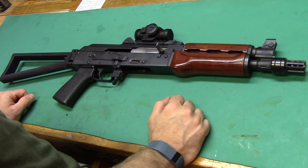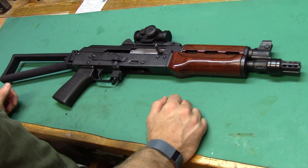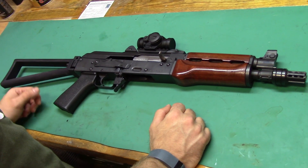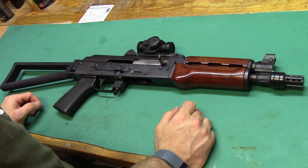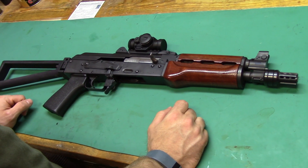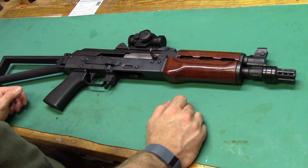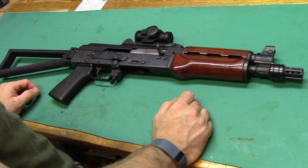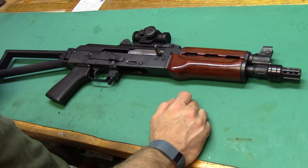A couple of my friends asked me during the whole process why I ended up going with the actual SBR stock setup rather than picking up the SIG pistol brace that you can mount on here to make a pseudo-short barrel rifle. Everything I read online said the SIG brace is still not a solid stock and has a little give to it. It's also a little on the shorter side, so you don't get a good length of pull. I figured for the cost, even though I had to pay for a tax stamp, I would be much happier with this, and I'm glad I went that route.